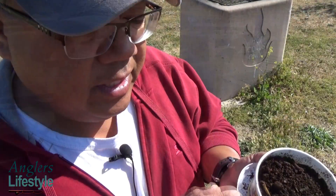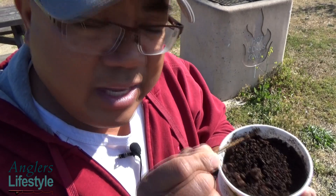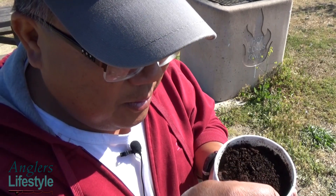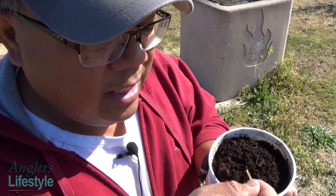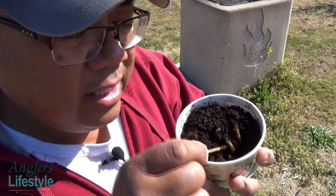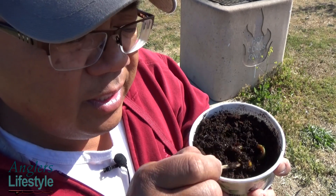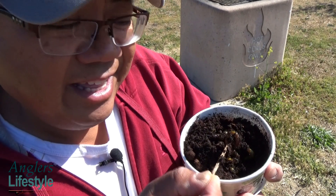First of all, this is the new Wrangler worms I found at Walmart, and how convenient — it actually comes with a stick. All of these containers have a stick, and what are these sticks used for? You use it to see the type of worms so you're not actually touching them. And look at this — these are chartreuse color worms. Can you see that? Look at that chartreuse color!